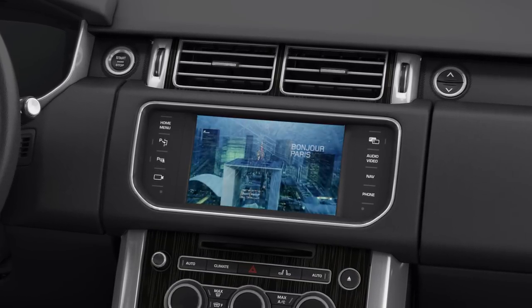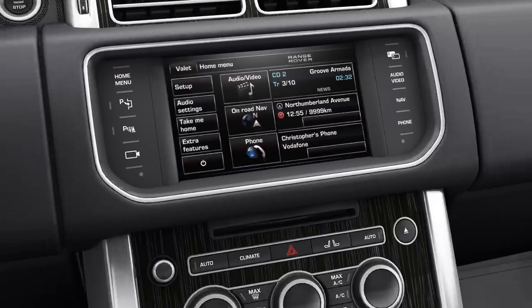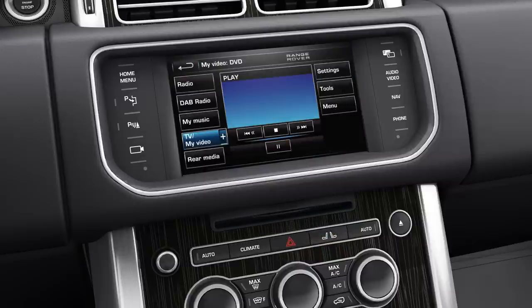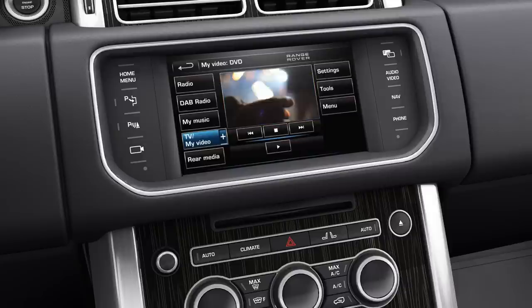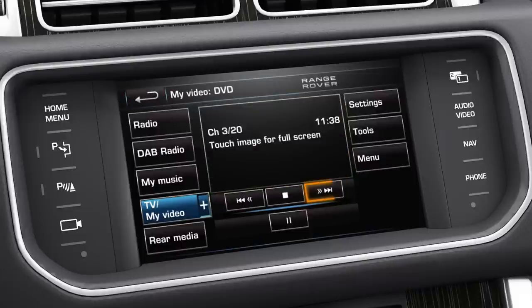To watch a DVD, you must first switch the audio system on and load a DVD into the CD/DVD loading slot. The system will automatically detect that there is a DVD inserted and the My Video DVD menu will be displayed. Touch the Seek Up or Seek Down softkeys to skip to the next or previous DVD chapters, respectively.